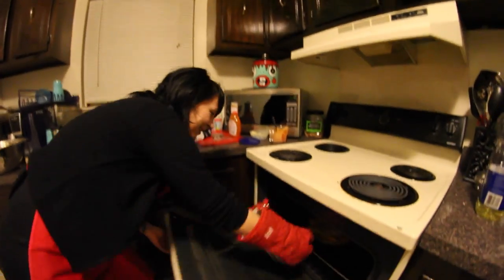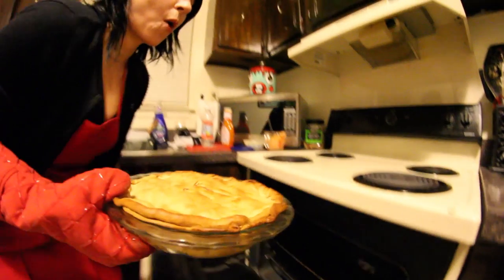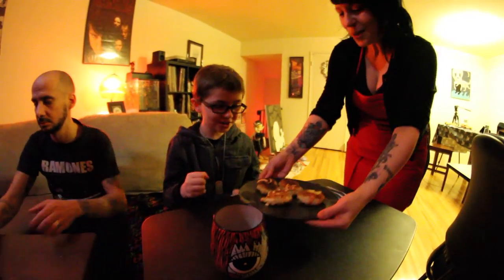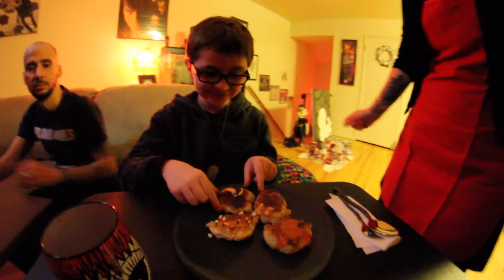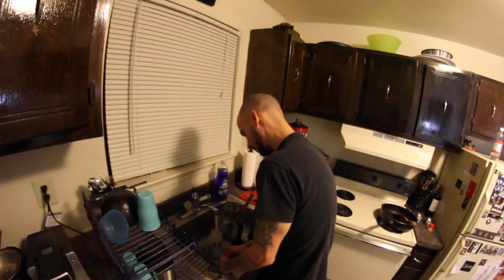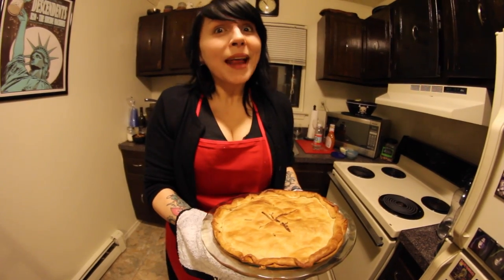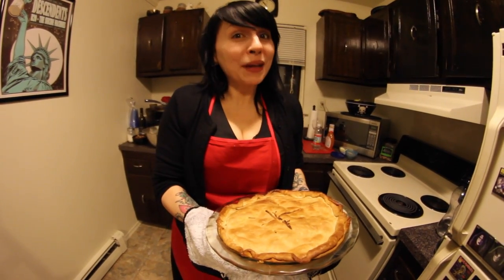Now it's time to remove our pie from the oven. Oh, that looks tasty — cut and serve! Okay, time to eat! Here's my sweetheart. Enjoy! Oh, I'm sorry, you don't get any until you finish doing the dishes. Thanks again for joining us for this first episode of Fuckmeat — tune in next time for another delicious meat-free recipe.